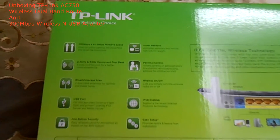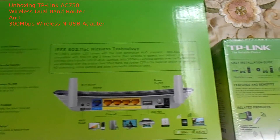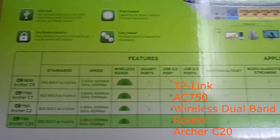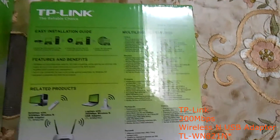The speed is decent enough for us in Malaysia, but nonetheless, here I am unboxing a TP-Link AC750 router, model number Archer C20, and a TP-Link wireless USB adapter 300 Mbps, model number TL-WN821N.